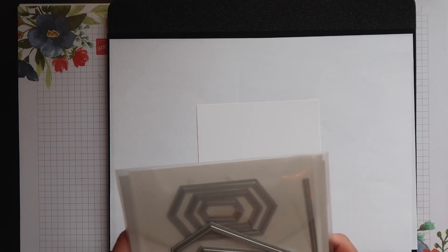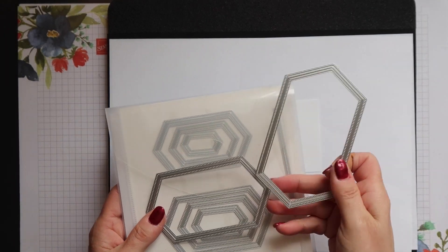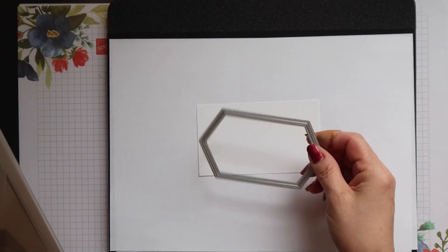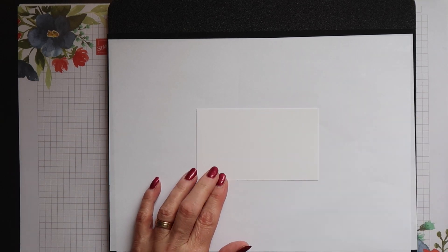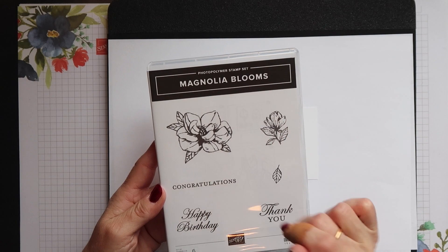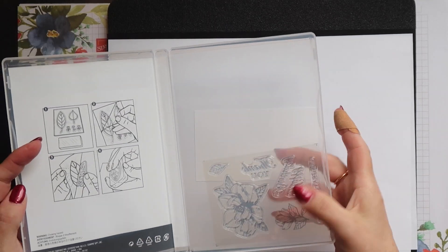Onto the decoration next. I'm going to do the top panel first and I have a piece of whisper white cardstock just big enough to die cut it with one of our stitched nested label dies — one size down from the largest. I'm going to stamp it with one of the magnolia bloom stamps, this little magnolia bud.